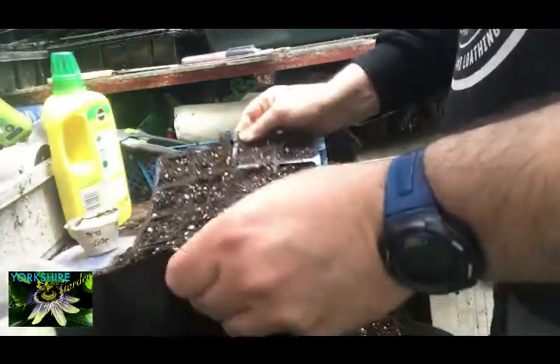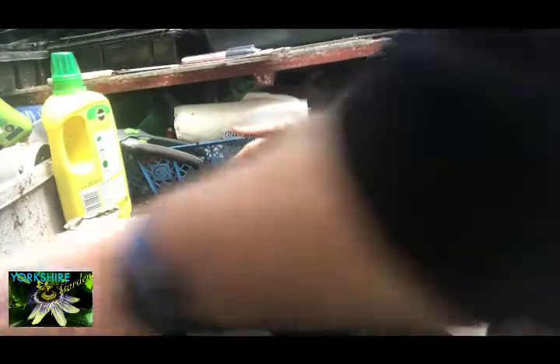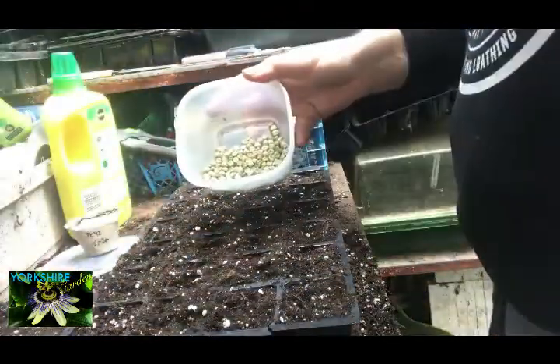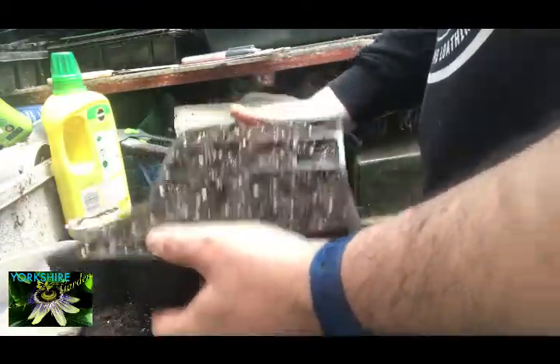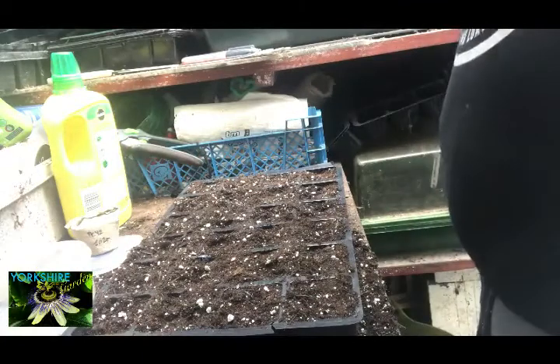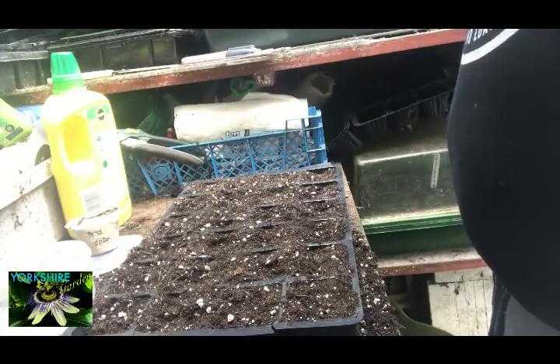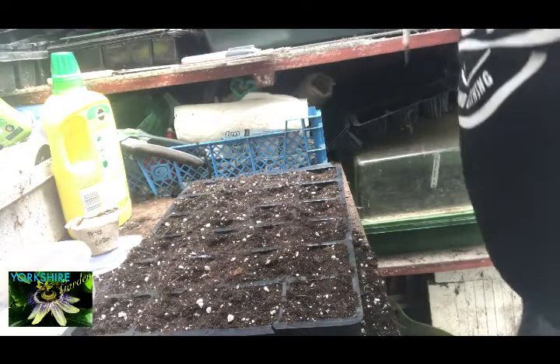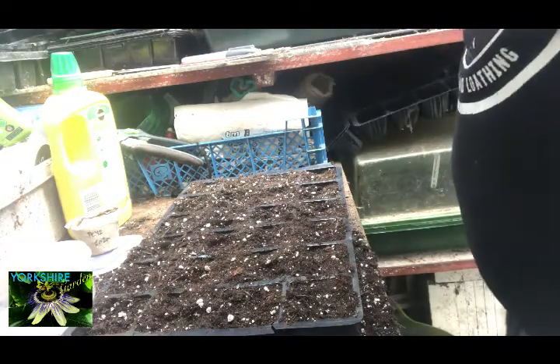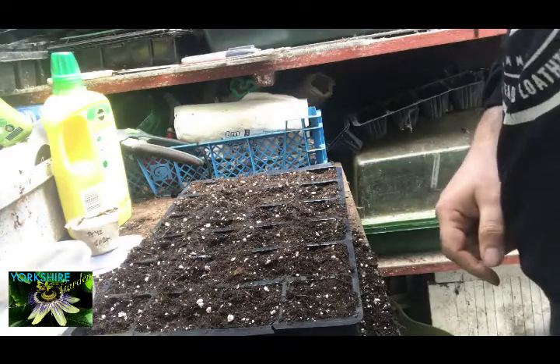There you go, that's one tray done. I'm going to do a shed load more and like I say I'm going to pop these into a tray of water and let nature take its course. Thanks for watching — that's how I'm doing my peas this year to start them off, and I'll report back later. Thanks for stopping by, see you next time, toodaloo!